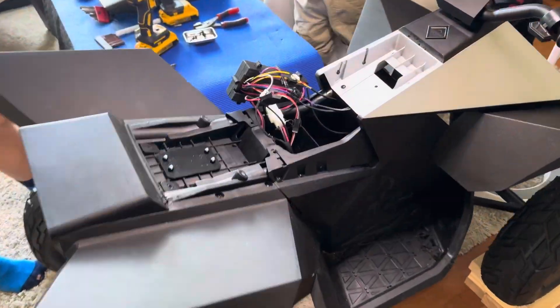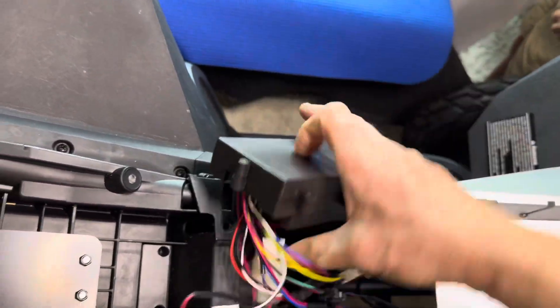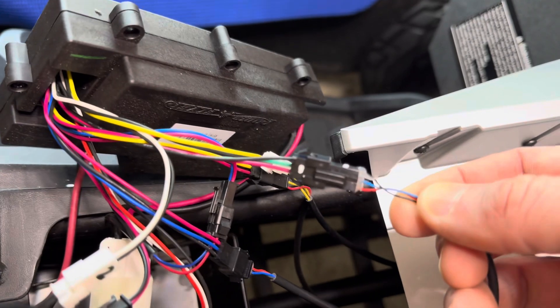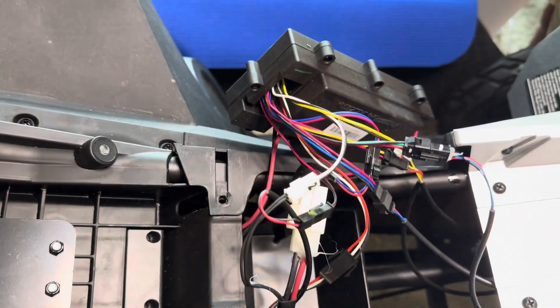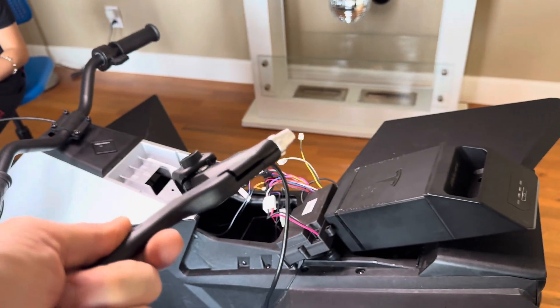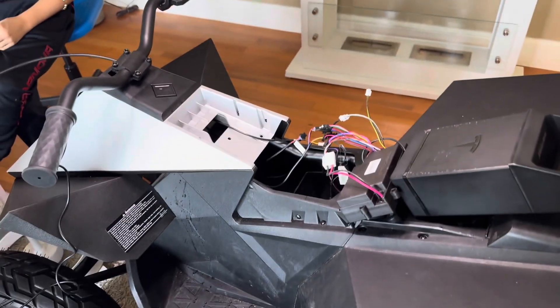We have the motor controller halfway removed and the connectors that aren't clearly colored we marked, because we're going to have to know where they were. We're also going to be putting a new brake lever on because the other one has a fancy three-wire sensor, and this new module needs a two-wire sensor.